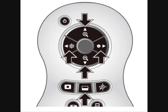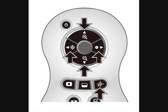Another feature is the mask feature. When I press the mask button, it masks the screen, and I can use the arrow buttons to move the masked area around so I can very easily cover up part of the image if I didn't want the students to view it.